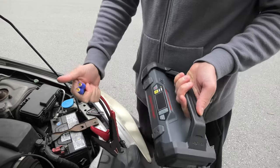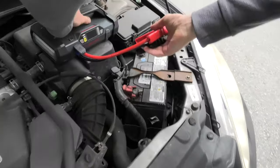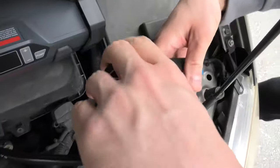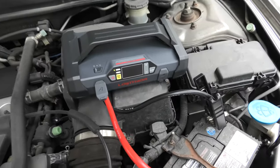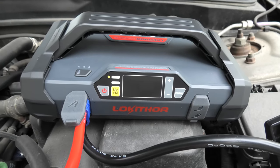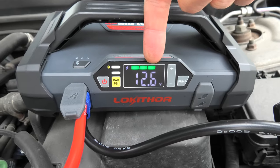Right now we will perform the jump start. First we have to connect our clamps — as I said they can only be connected one way, like this. Now you have to first connect the red clamp to the positive terminal, and now you can connect the black one. This device is spark proof and it won't make any sparks. After you have connected both terminals you need to press the power button. The device will show us the voltage.